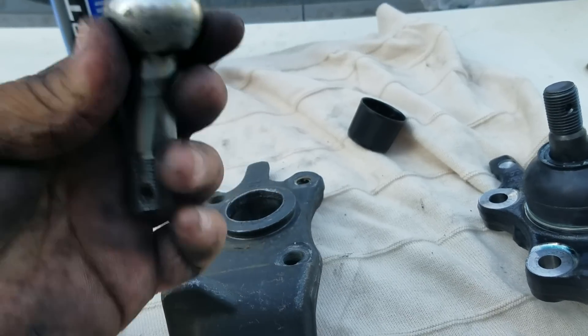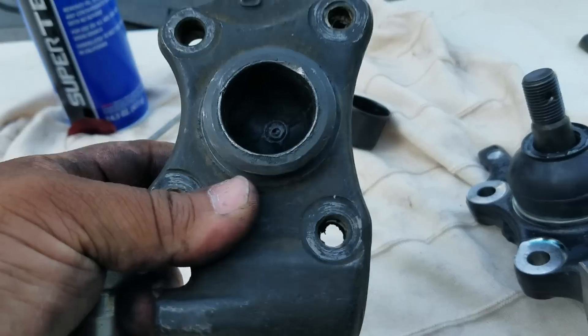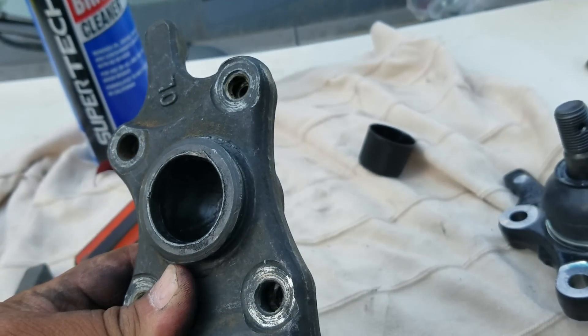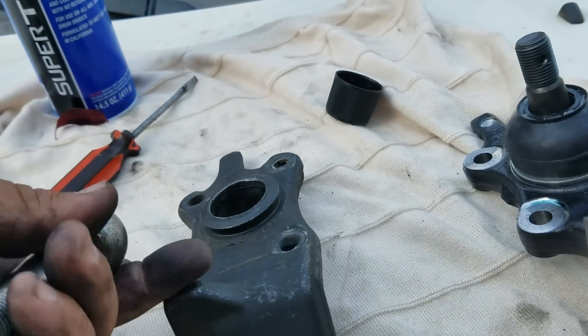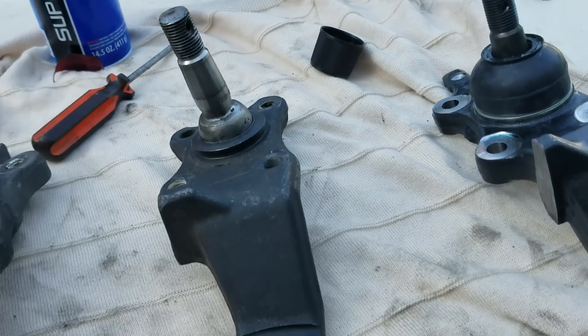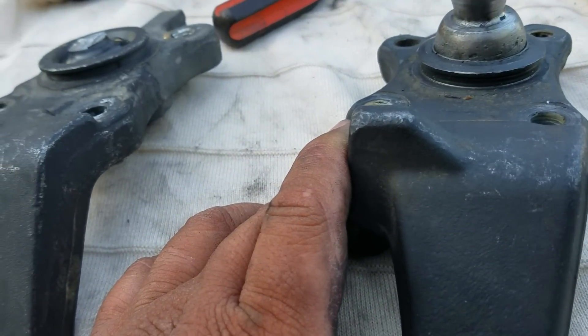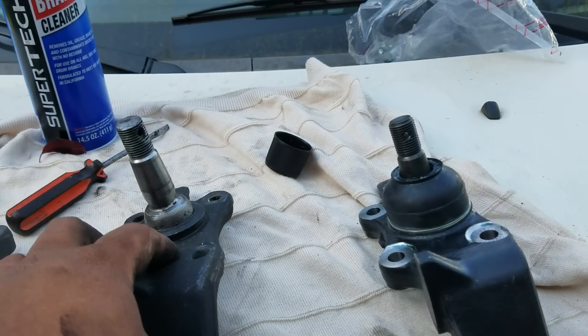That's how it looked when we were off-roading — no grease, nothing. It came out, popped out. I was like, what the heck? So that's the story for that first one.